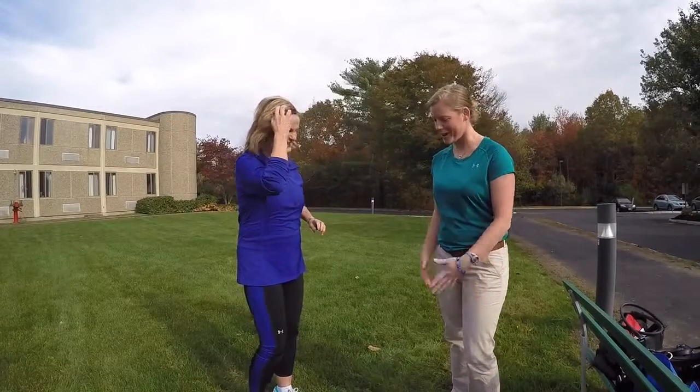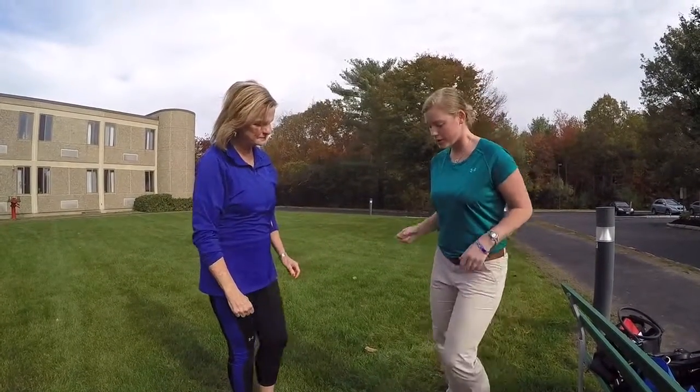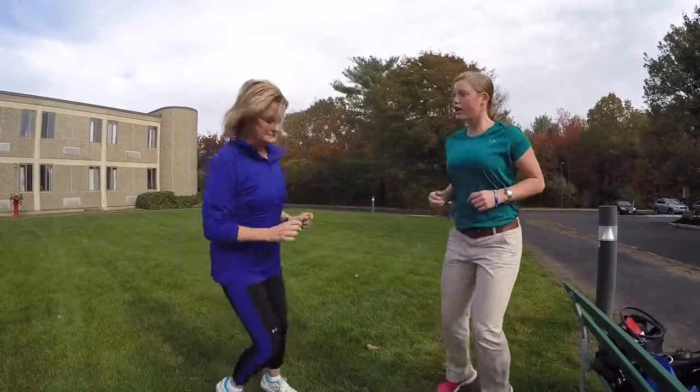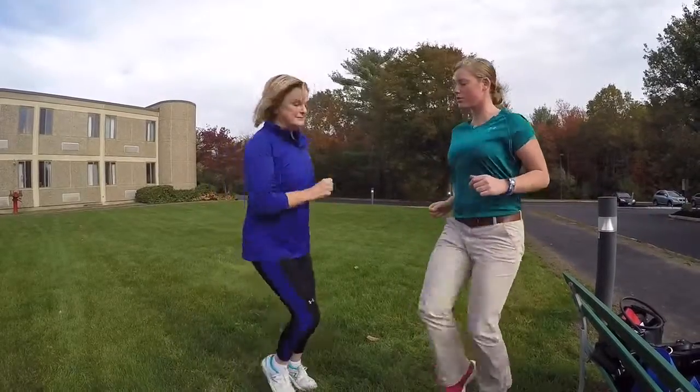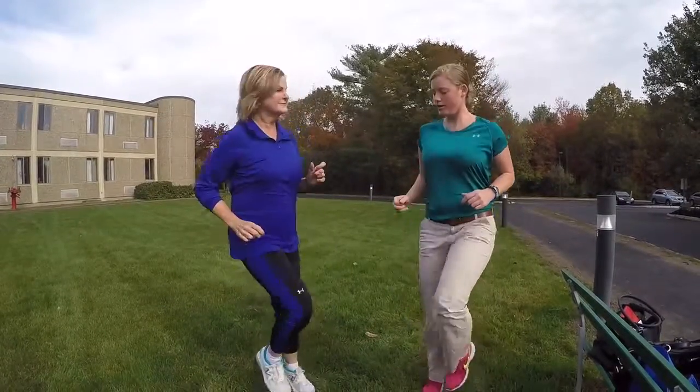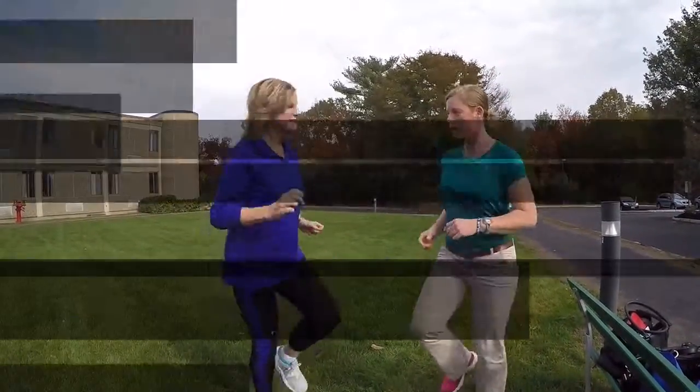So are you going to show me a couple of these? Sure. Before you go out in the cold especially, you want to do a warm-up. So let's first just move side to side — trying to get your heart rate up and get a little sweat on — and then lift up your knees, it's called high knees.